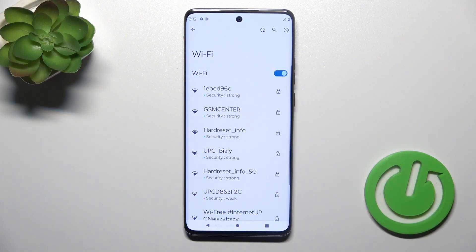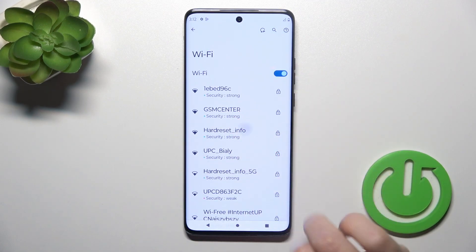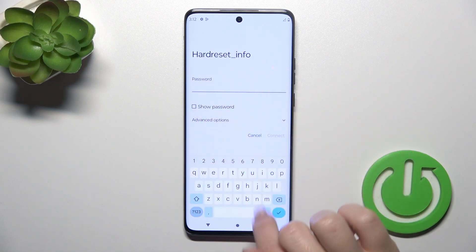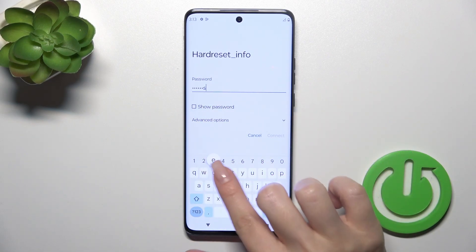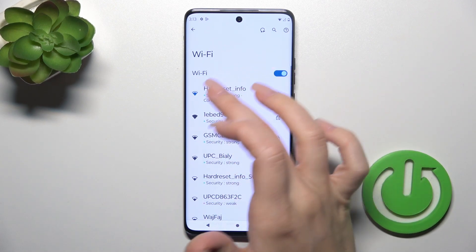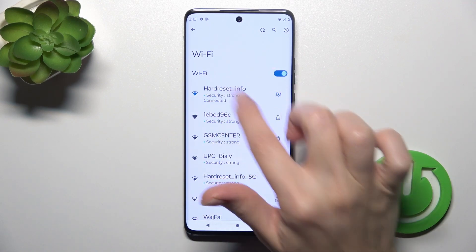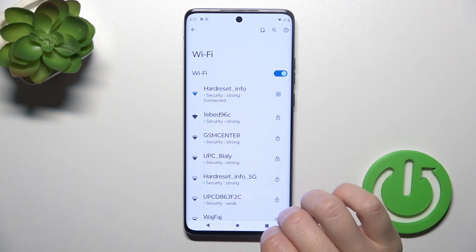After that you'll see a list with all of the available networks which you could use. For example, let's select one of the networks here and enter the password — in my case, 'hardreset.info'. Now we can see that our device successfully connected to the hardreset Wi-Fi network.